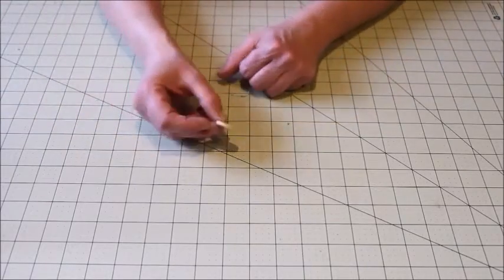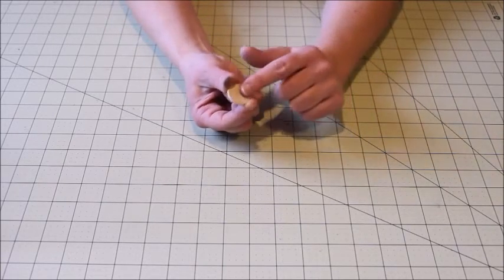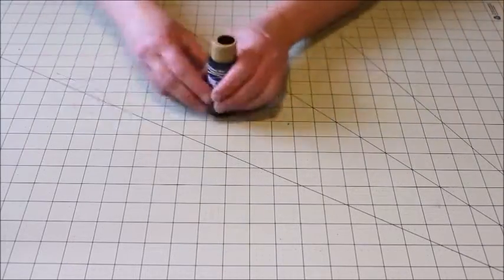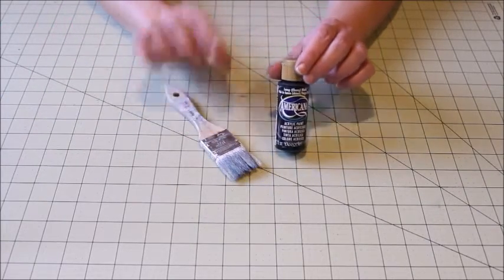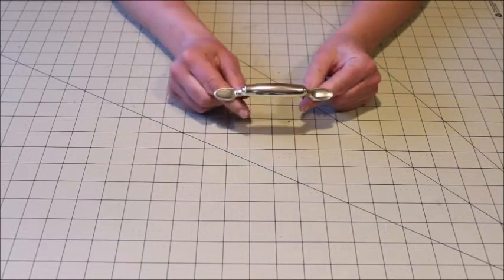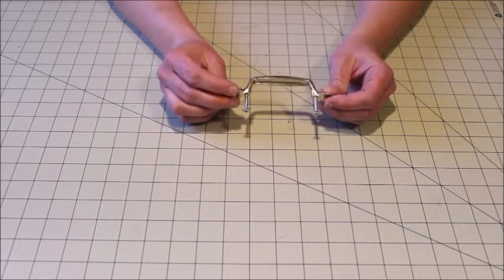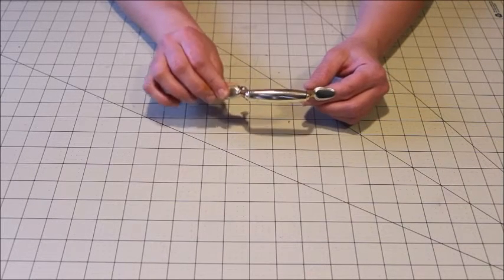The next thing you'll need are these little discs — basically little circles, one side flat and one side slightly curved. I'm going to use these as little feet; they're about a quarter inch thick, so you'll need four of those. You'll also need some paint and a paintbrush. I'm going to start with a base coat of black and then add white on top. Finally, if you prefer, you can get some handles for your tray — you'll need two handles.